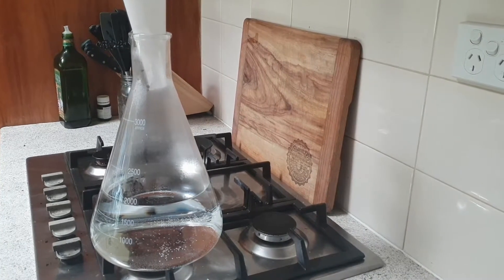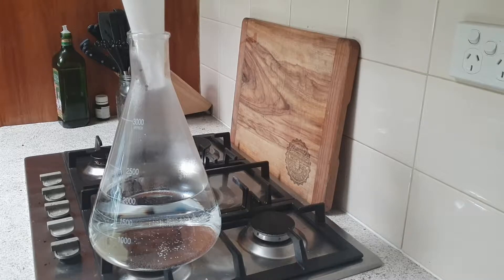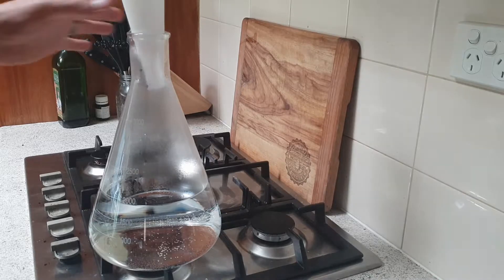Today I'm giving a yeast starter a go — I've never actually made one before, so this will be my first attempt. It's just a quick video of what I'm doing, not really a how-to guide, because I'm only learning off of what I've seen and read. Once I've made a few and know the ins and outs of it, I'll try and do a proper how-to video.